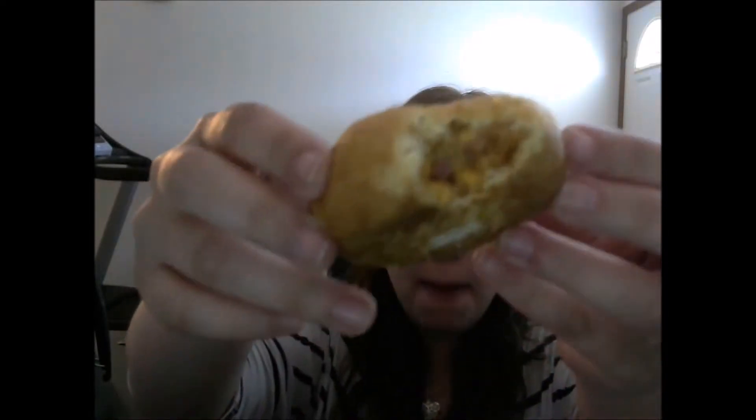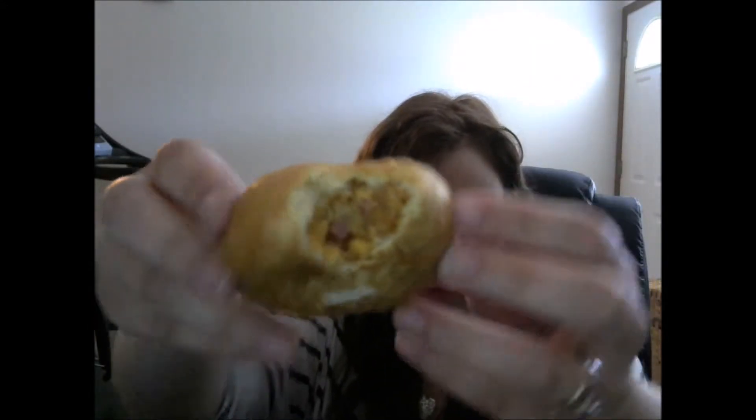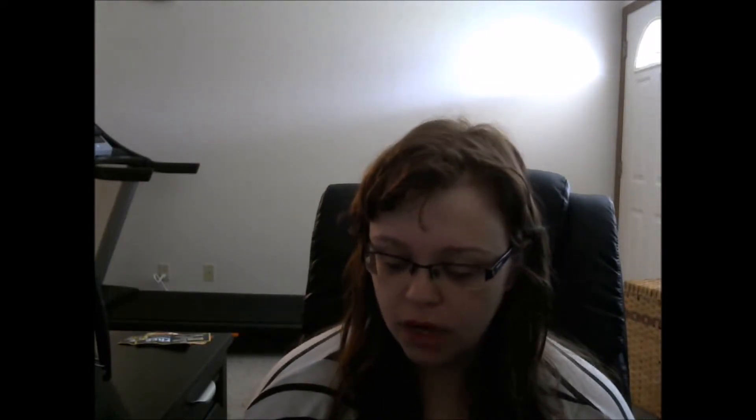That's the inside. It's pretty good. The stuff inside is really good, like the cheese and the bacon-y. You definitely get that. It's very good. And the flakiness of the outside is really good.